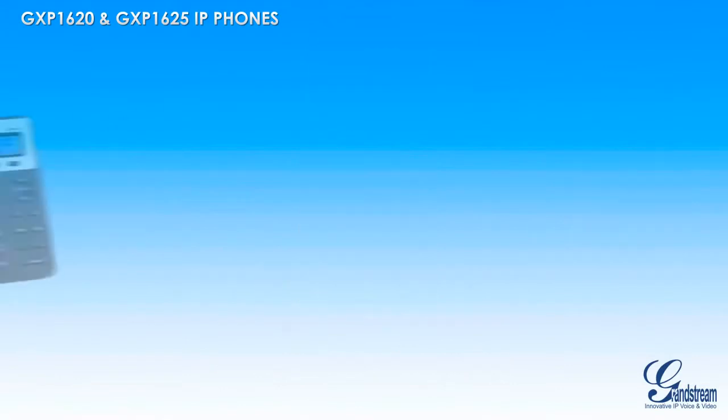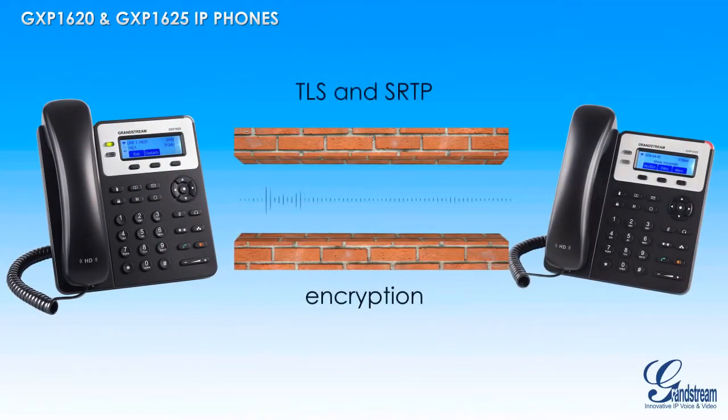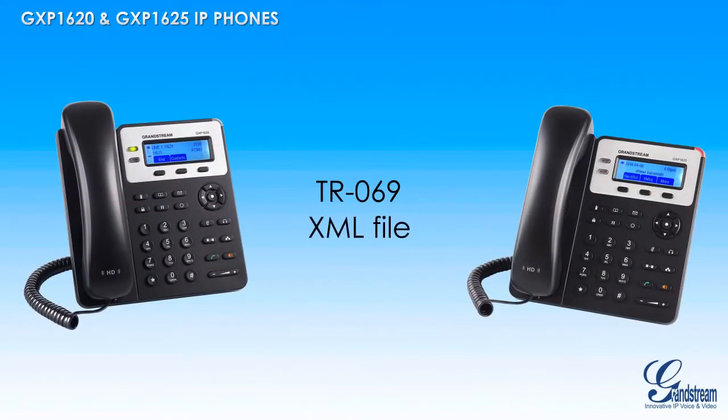In terms of security, the GXP1620 and GXP1625 feature the most comprehensive security encryption available on today's marketplace. Provisioning these phones could not be easier, as they both support all major provisioning methods.